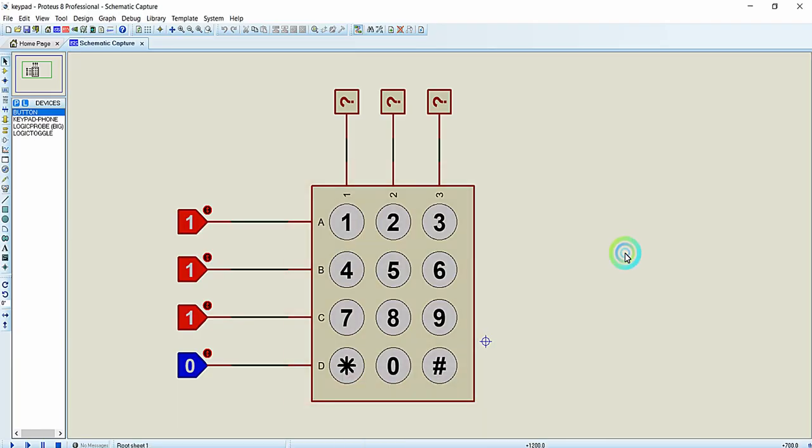In the previous lecture we learned the different methodologies employed for interfacing this matrix keypad to a microcontroller. One method is the column scanning technique and another method is the row scanning technique. We discussed mostly on the column scanning technique and we are going to implement that technique for interfacing this 4x3 matrix keypad with our Arduino UNO development board in this video.